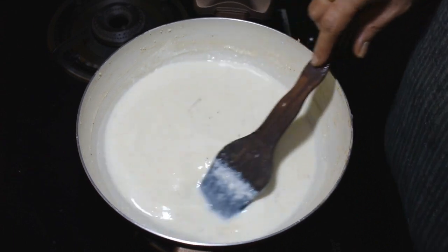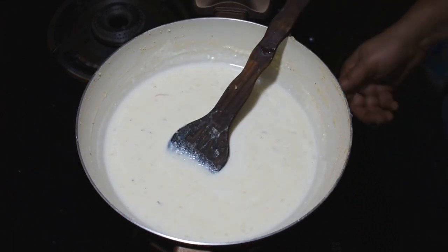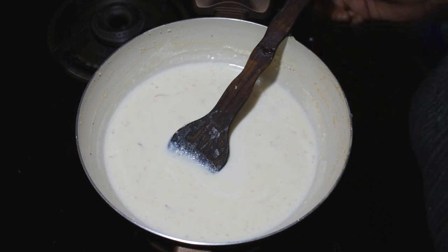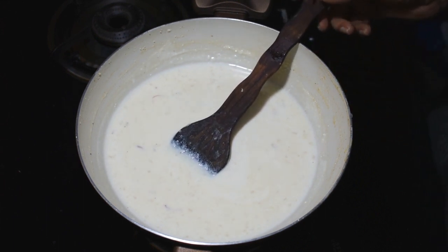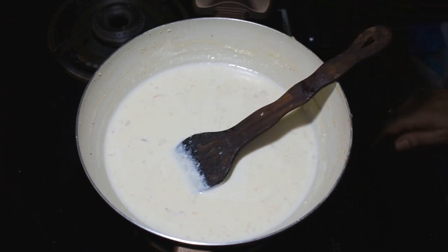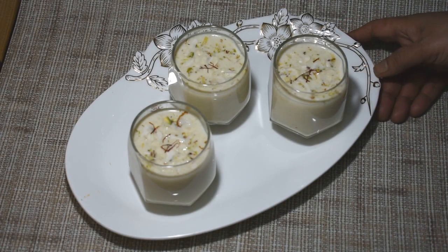Look friends, we are ready for our milkshake. Now I am going to turn off the gas flame. You can also drink it warm — it is very good to drink.